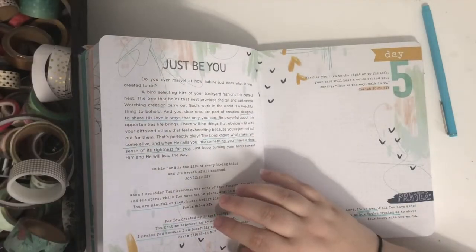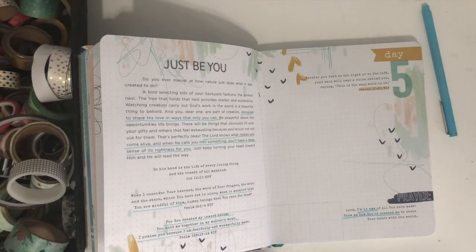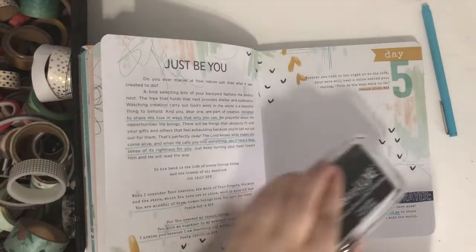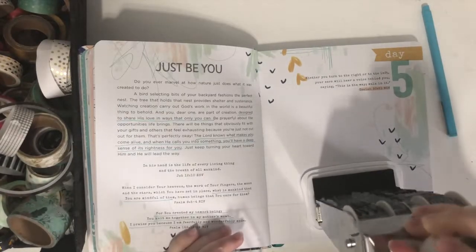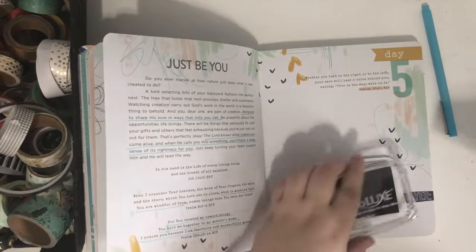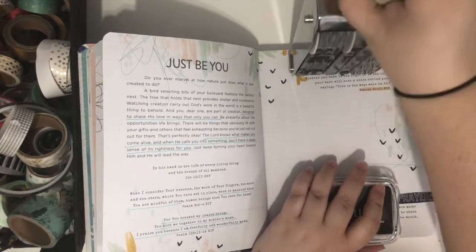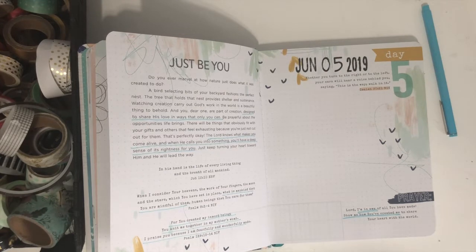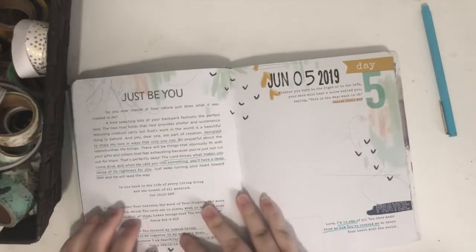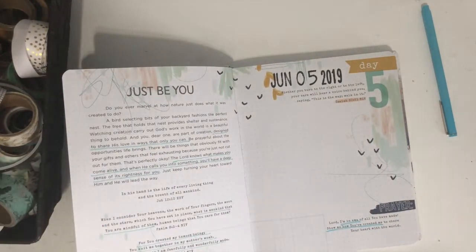I had all my washi tape out on my desk because I was going through it to decide which ones to get rid of. I got rid of some but not enough — it was piled up more than this. I was thinking it might be nice to use the washi tape on my page today, because let's be honest, we all fail to use our washi tape as much as we probably should. I love using up a roll — it makes me super excited.